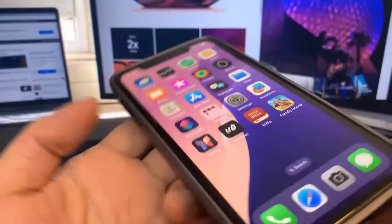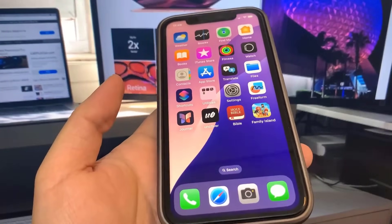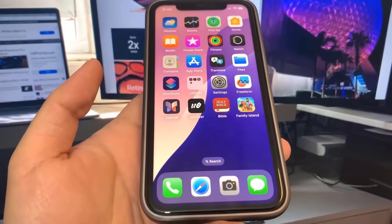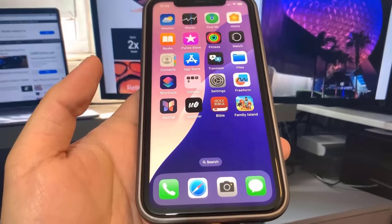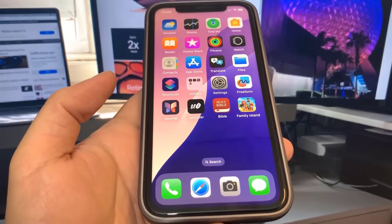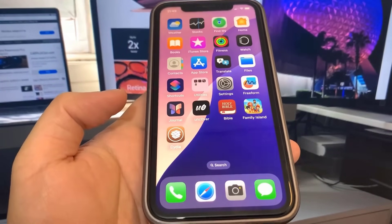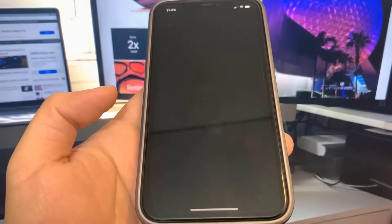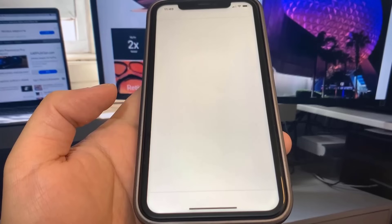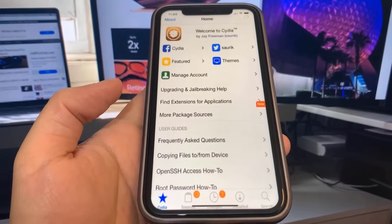Let's find out — where is Cydia? I don't see it. Maybe this doesn't work, but we're going to give it our all and hope it works. Where is it? Oh my gosh — it's working guys! So be sure to try this out, it's super insane. I got Cydia right there and it actually works!